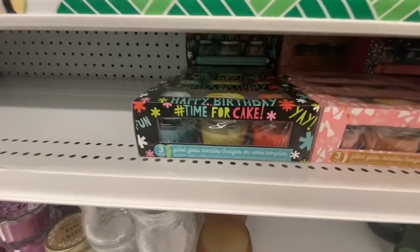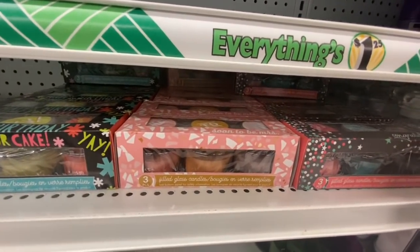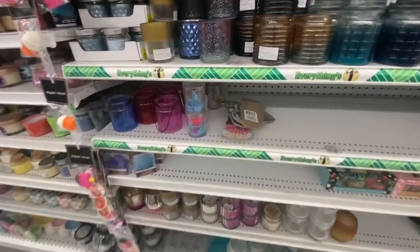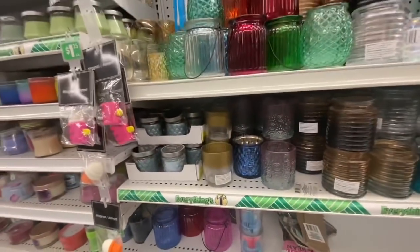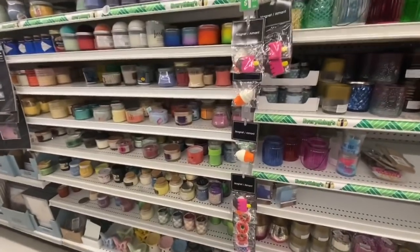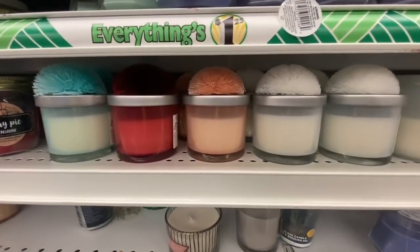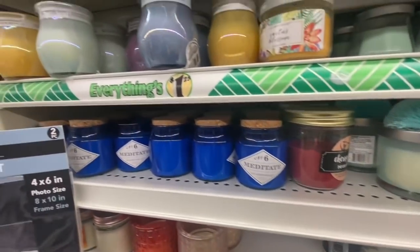And these ones were new to me: one says 'happy birthday time for a cake,' 'soon to be missus,' and 'congratulations.' They come with three candles in a pack. Some more candles, and these new ones have a pom-pom on top — they had three or four different options.